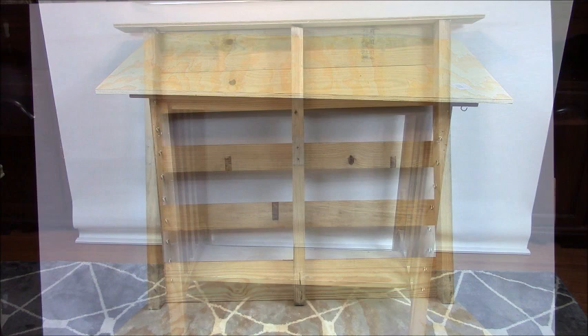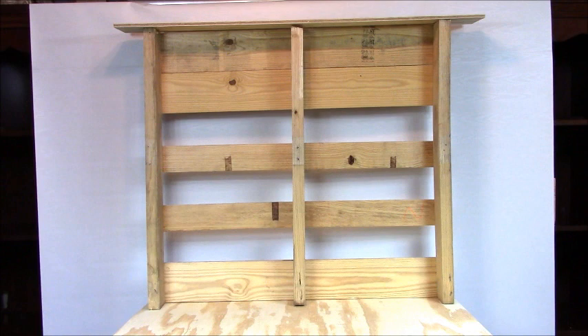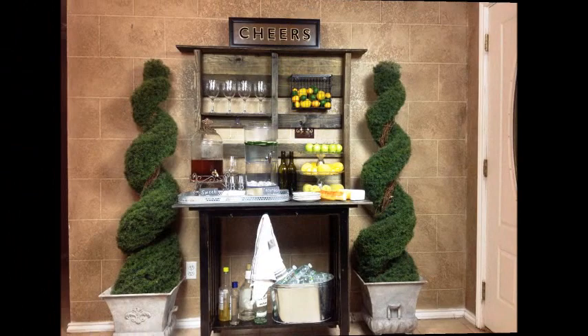Now, it was this pallet that I found that inspired me to recreate this Pottery Barn Abbott Island and Hutch set. I left all the original boards intact. I just simply cut it in half because the original size of the pallet was 80 inches. So I had to cut it to fit the dimensions of the table, and then I just simply added a shelf on top. So now it's time to see the reveal.